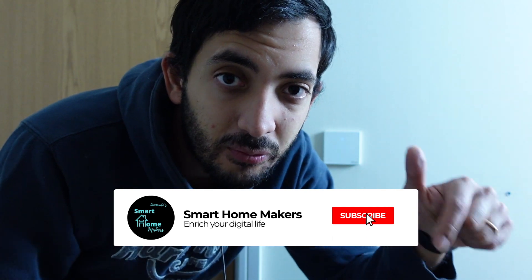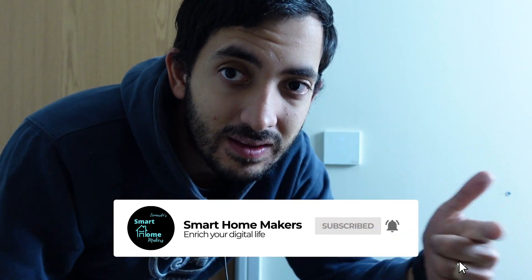Hey guys, it's Gio from Smart Home Makers. In this video we're going to look at the Sonoff Wi-Fi light switch. We're going to be installing it. I'm going to show you my previous problem that I had, and we're going to look at Home Assistant and how we can integrate it into it. If you do enjoy this type of content, subscribe down below, like, and let's get started.